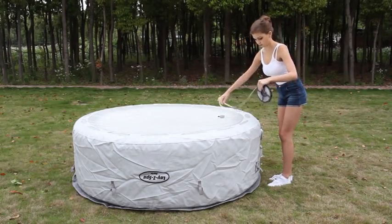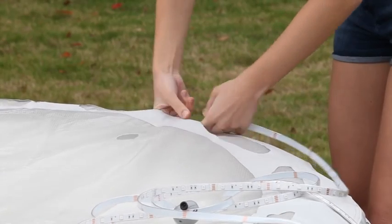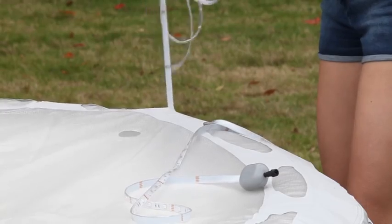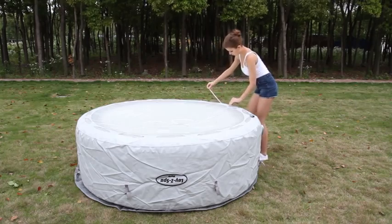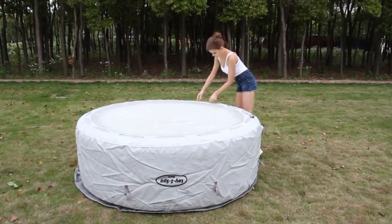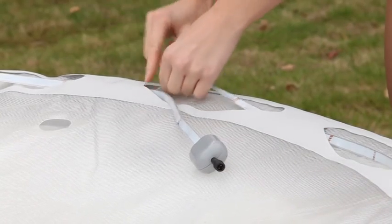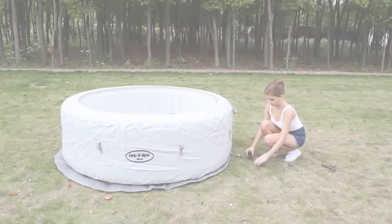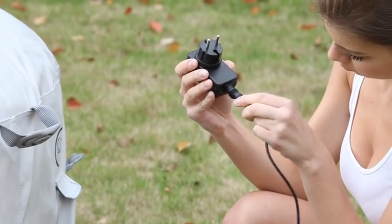Once the spa is inflated, turn it over and carefully thread the LED lighting strip through the channel running around the base of the spa. Use minimal force to insert the lighting strip, as it can be damaged by rough handling during installation. When the lighting strip has been fully inserted, return the spa to the upright position.